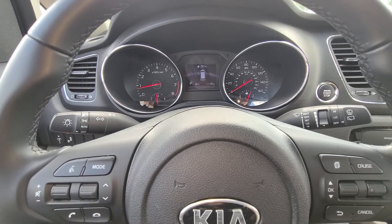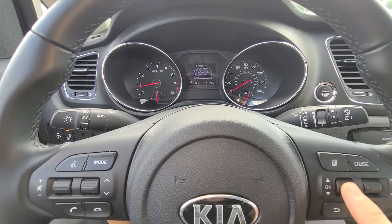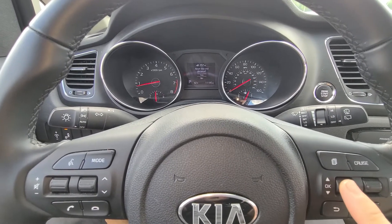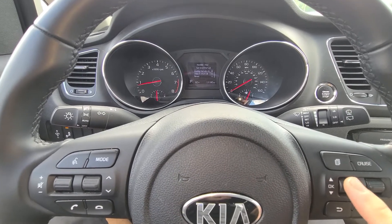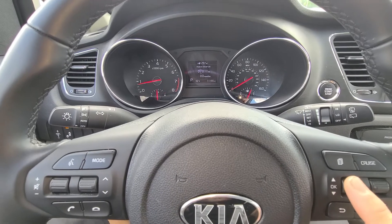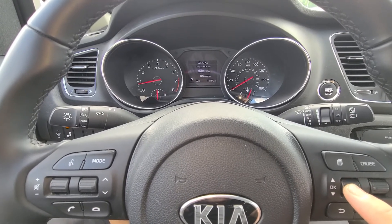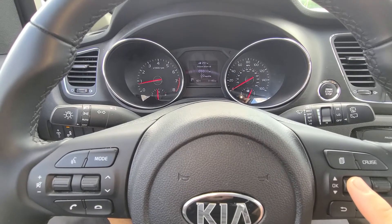If yours is on and it's telling you the oil change needs to be reset, hit OK and Reset. It will ask you if you want to reset — just hit Yes. It's that simple. You can also adjust when you want it to notify you; for example, I set mine to 3,000 miles — hit OK.